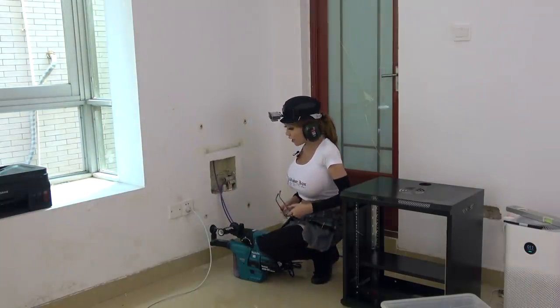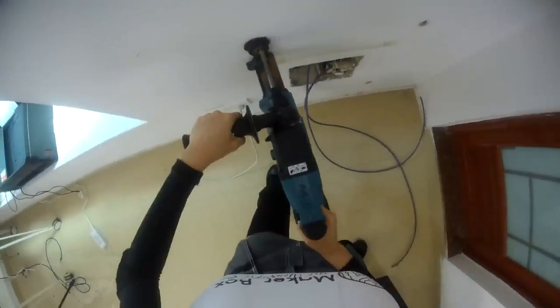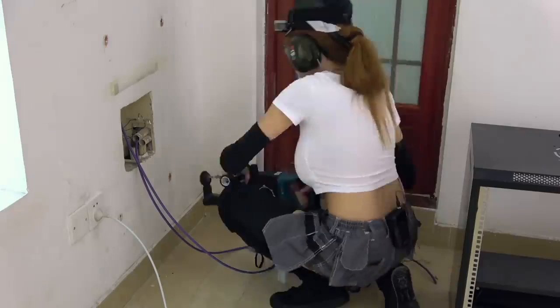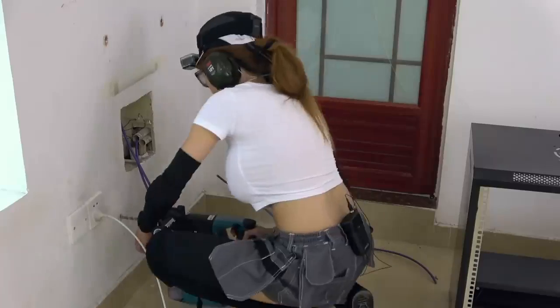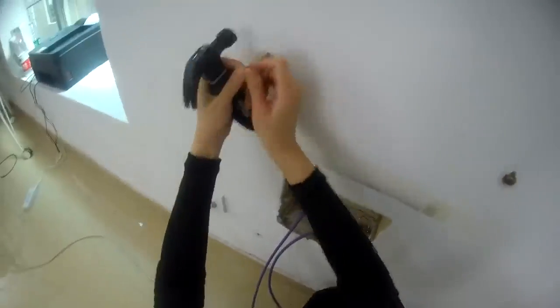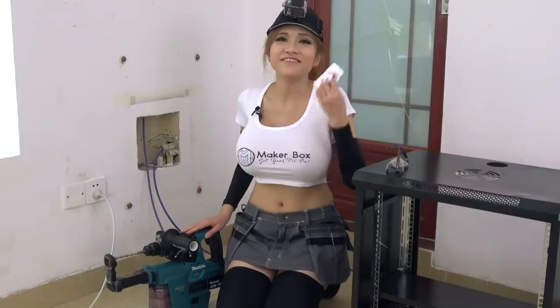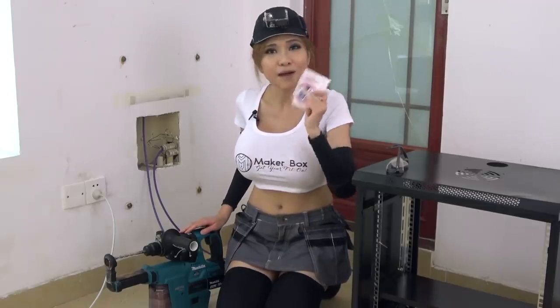That was just the pilot hole — now I change the drill bit and we're going to make the final holes. Isn't she amazing? I have 5 packs of stickers and the first 5 people to guess correctly in the comments where Pollyann got her name will get a pack mailed to them for free anywhere in the world. That's it for today — next week I'm going to show you how to terminate the cable and organize your network cabinet.